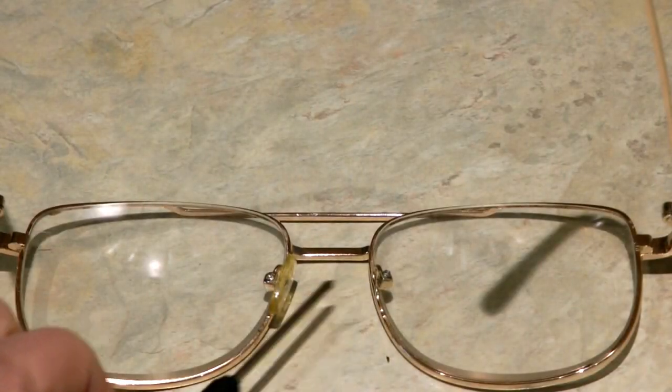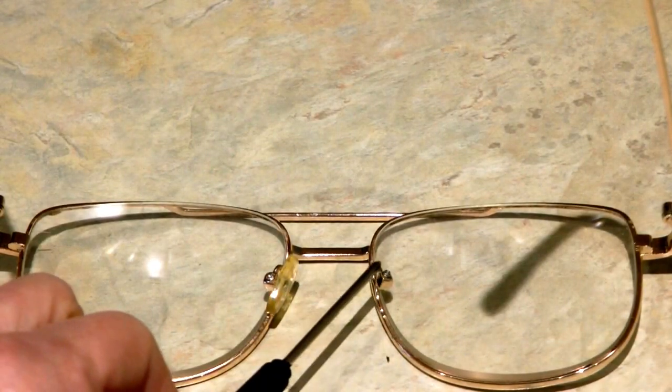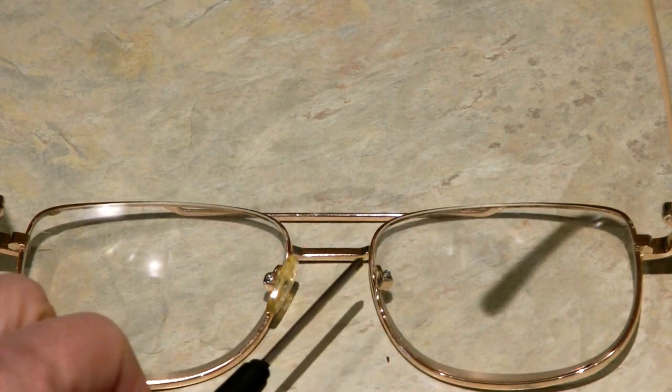Hi, it's AlaskaGranny. If you wear glasses with a metal frame, you may have that little rubbery silicone nose pad that helps your glasses sit comfortably on your face. But those little pads can be damaged or break off, making your glasses very uncomfortable and not fitting your face properly. Here's a very easy way you can replace that little pad and get back to having your glasses fit you and be comfortable the way they should be.